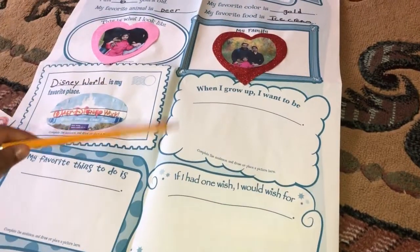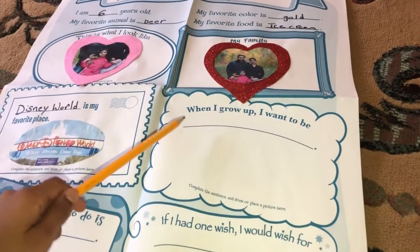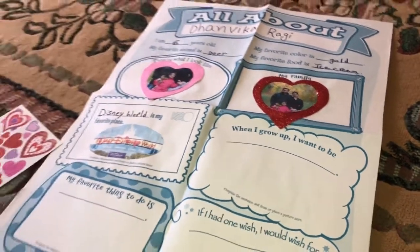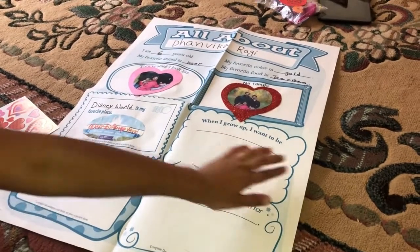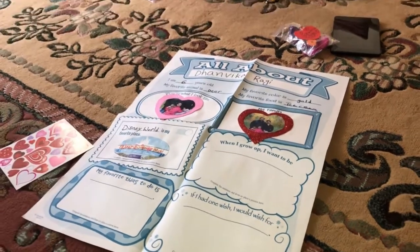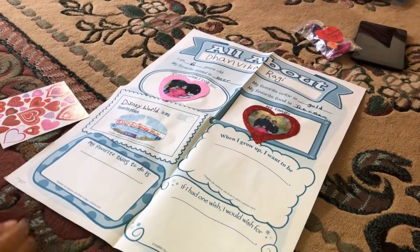And I have Disney World — that's my favorite place to go. So this is the box where I write what I want to be when I grow up, and I want to be a rock star. So I'm going to draw a picture and then write 'rock star' here. I've got my pencil — let's draw!